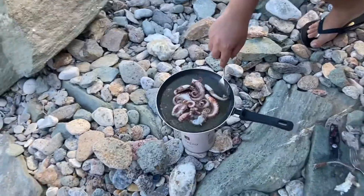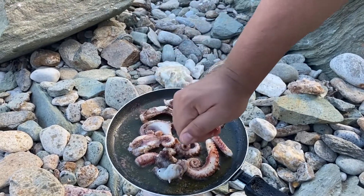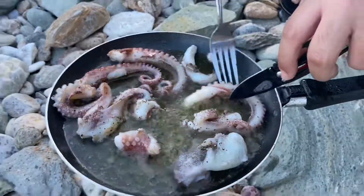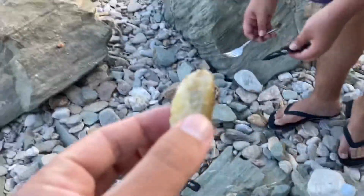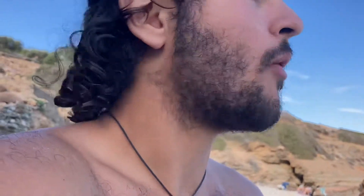Put some lemon on this octopus. Thank you Daniel for the octopus. Let's try this. Want to try it first? Yes, just try it a bit. Reaction. Damn, that's pretty good man.